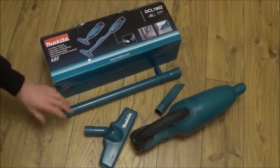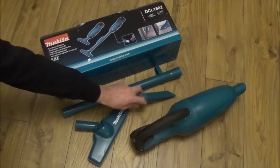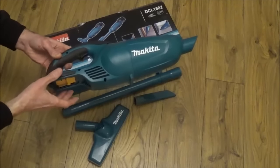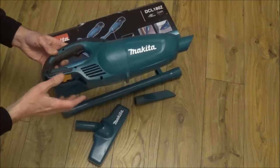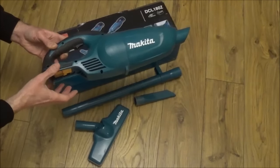In the box we get the extending pole, we get two attachments, and we get the bare shell of the vacuum cleaner. Please bear in mind when you purchase this you do need to buy the Makita LXT batteries as an extra, and it is the battery that is the expensive part.